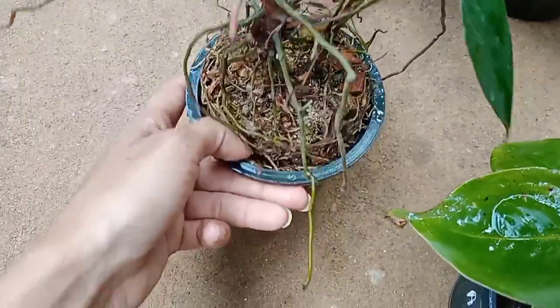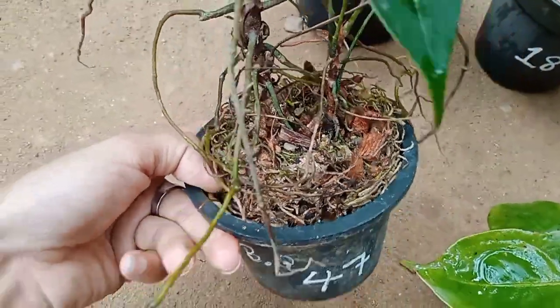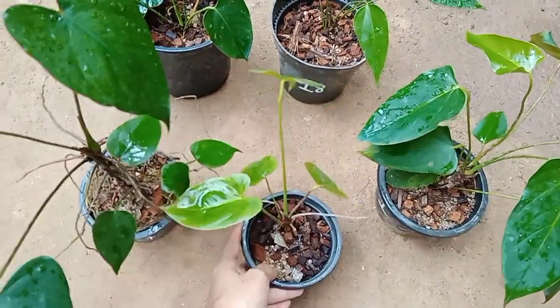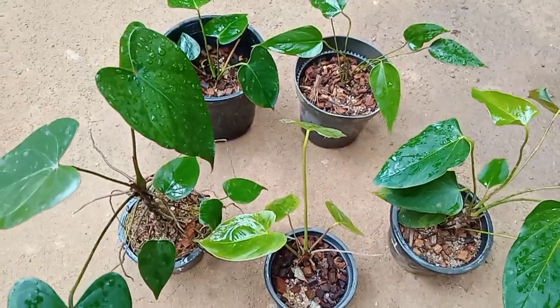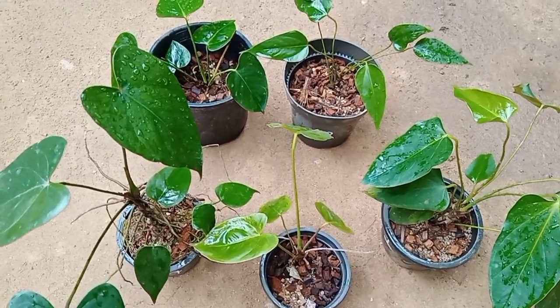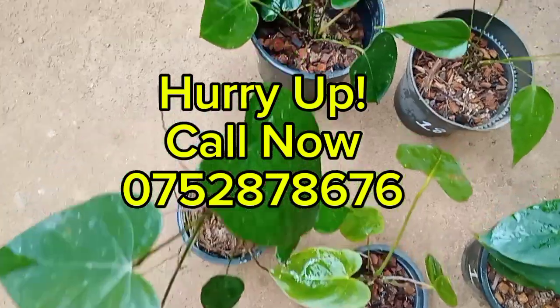This is a set of $1.99 for the variety of different varieties. If you have any questions, please contact us at www.hysy.com.